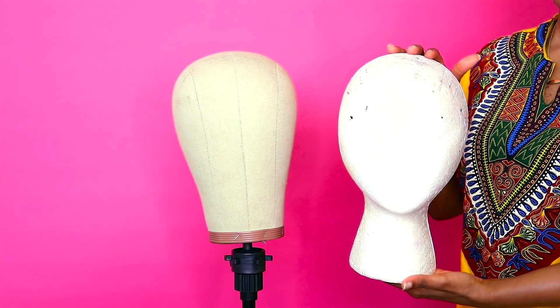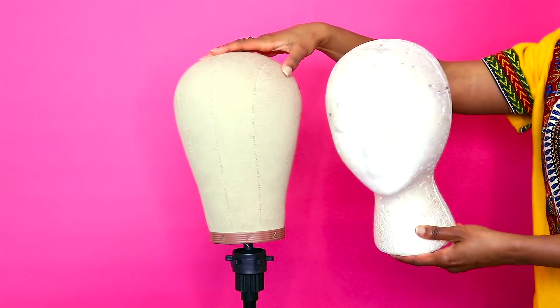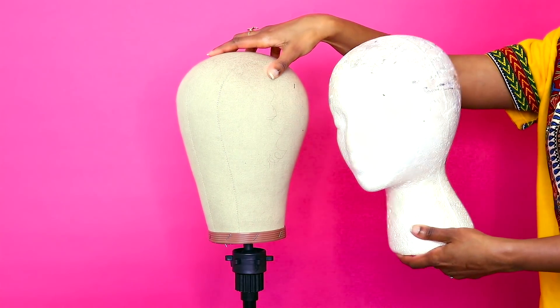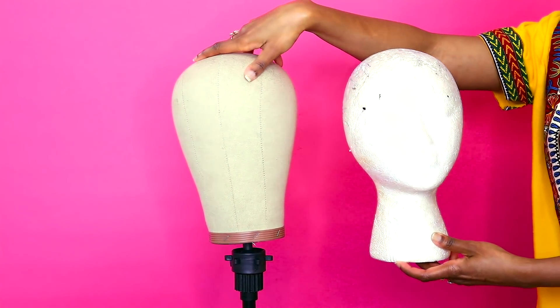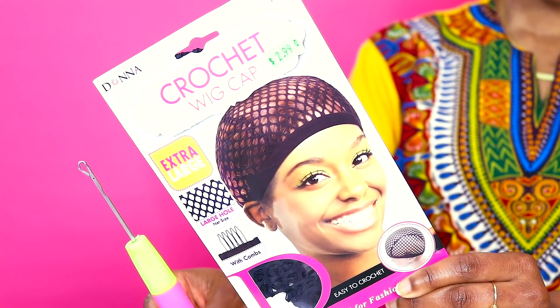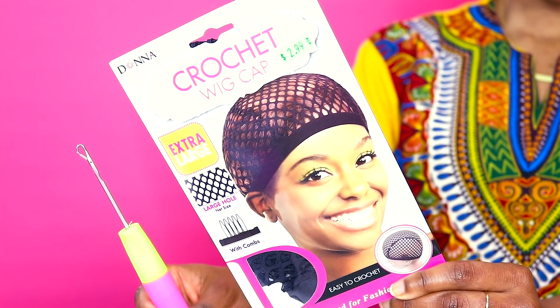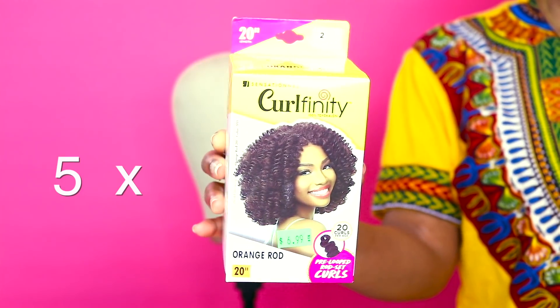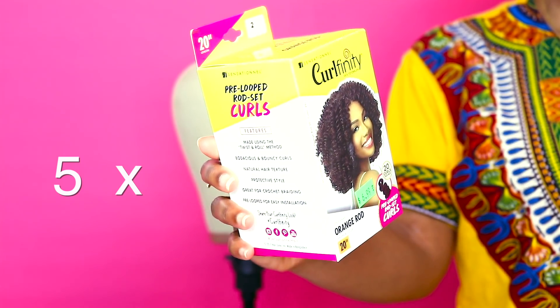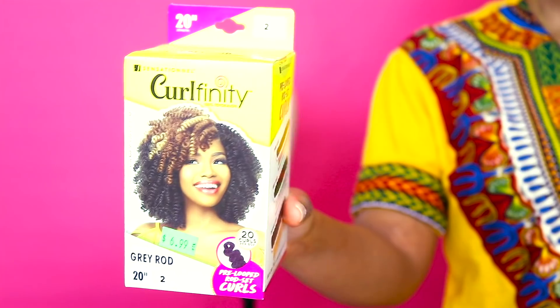Okay girls, you ready? So here's what you're going to need: a mannequin block head — a regular foam one from your craft store or beauty supply. You also need a crochet wig cap. I like this one because it's extra large and gives you more room. You also need a latch hook for your crochet technique. For this video I'm using 20 inches of Curl Affinity — I've used a few other brands, check out my other videos.